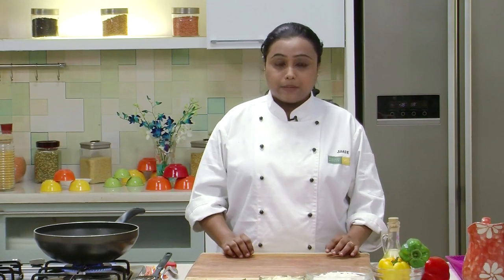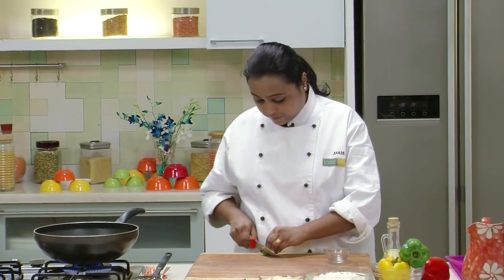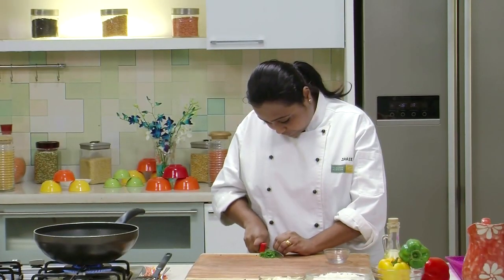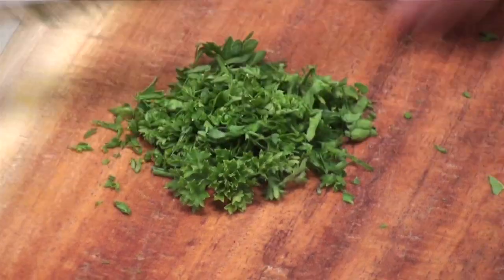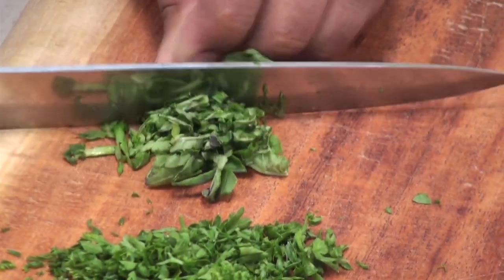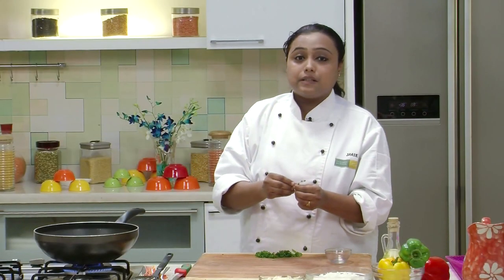We are going to prepare a Herb Rice to stuff in the Capsicums. So let's chop some Herbs for that — some Fresh Parsley, some Basil Leaves, and we will separate some Leaves from Thyme Sprigs.